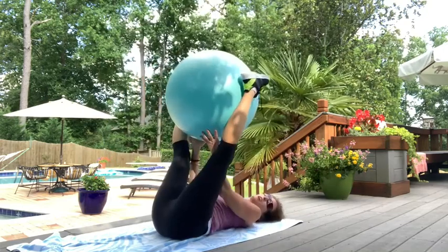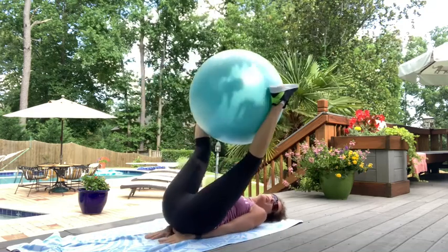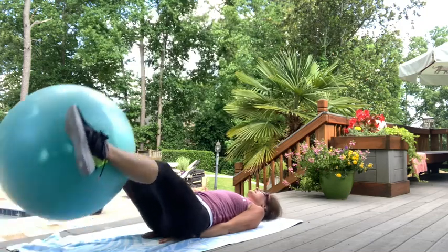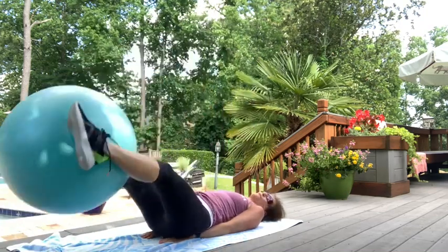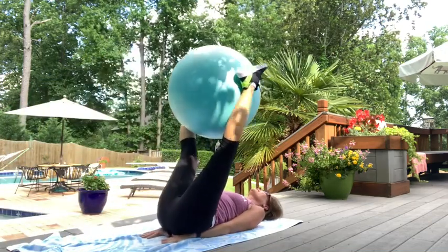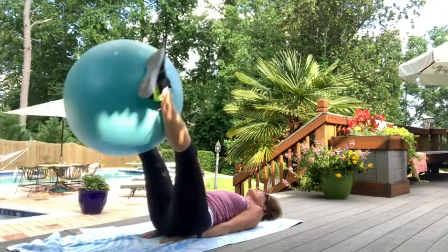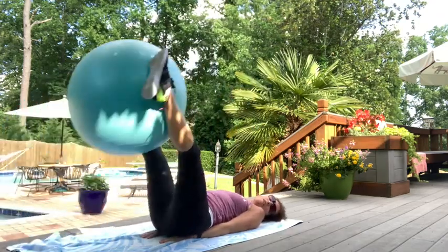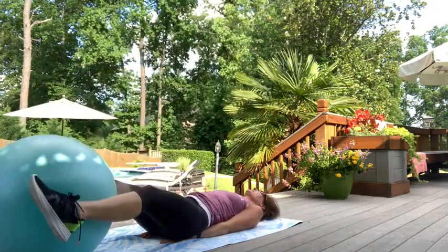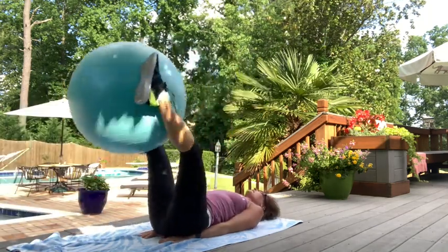Next up: leg drops. Ball stays in the same position, long legs, hands behind your back to protect it. This can be done without the ball as well. Drop the legs down and up. Ten, nine, eight, seven, six, five, four. One more exercise in this position coming up. Three, two — you can feel your inner thighs. Last one.